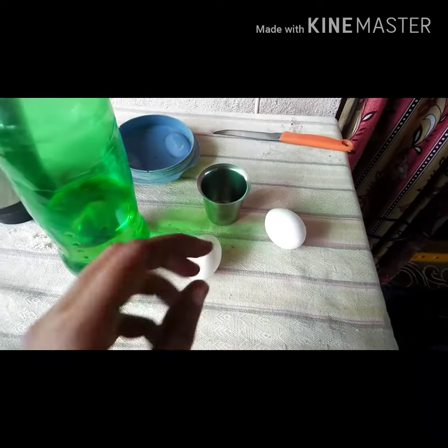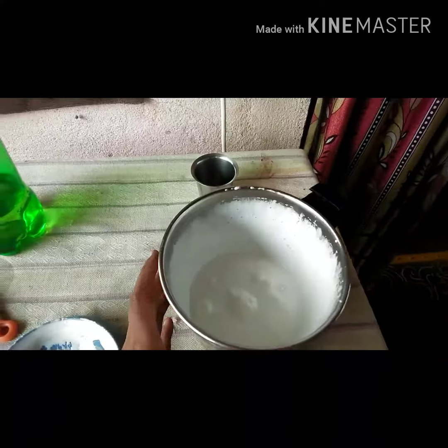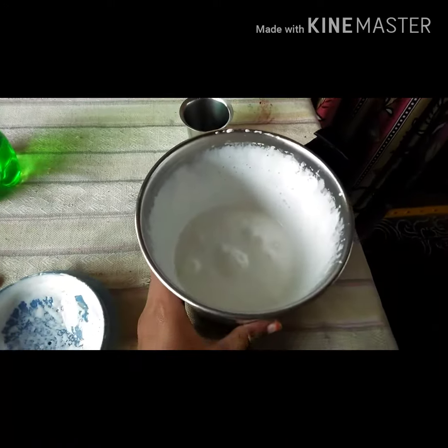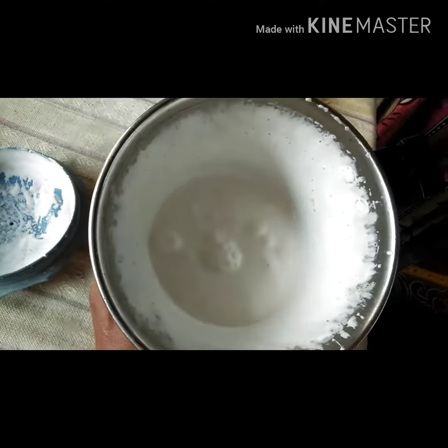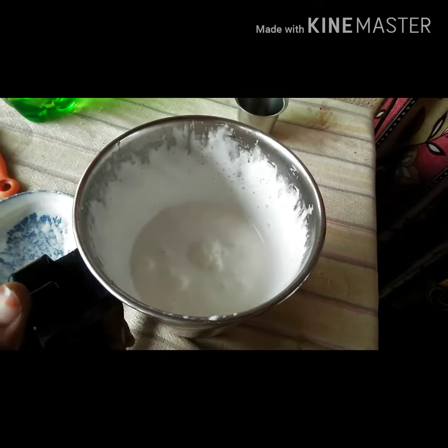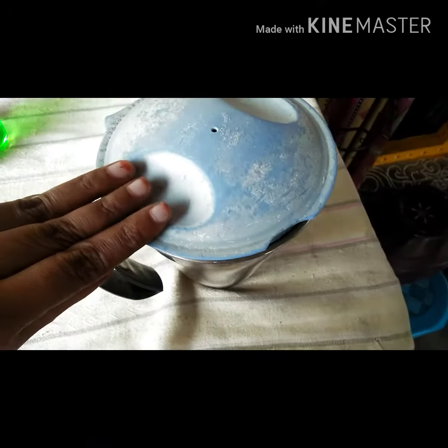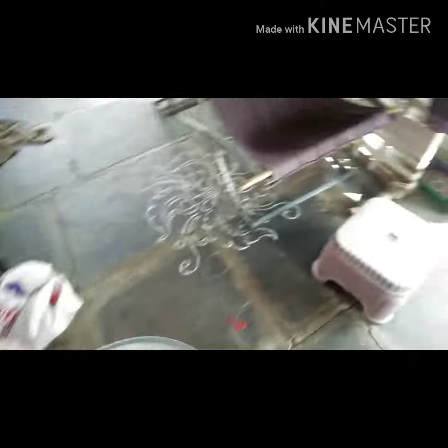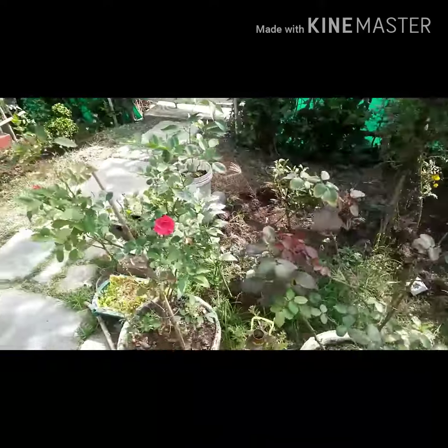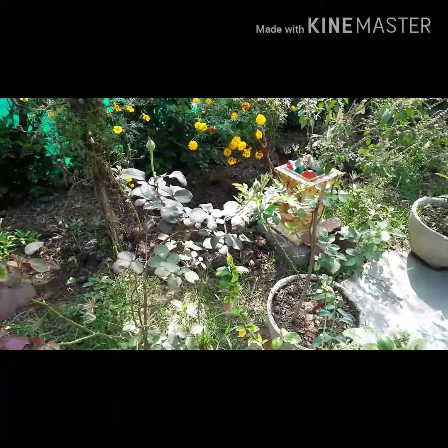I am going to mix it to a creamy texture. I am going to use 1 egg and mix it with 3 ml. Then I am going to mix it into a spray with calcium.